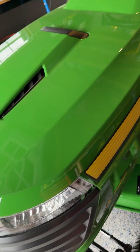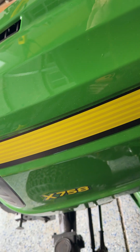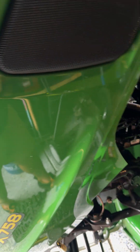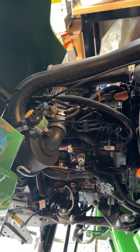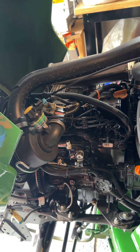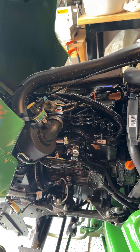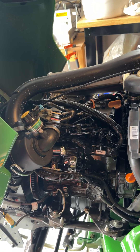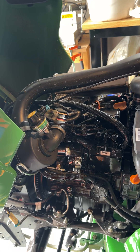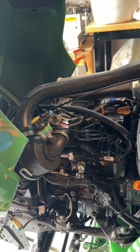Alright, so by now a few of you have been asking, what is under the hood of the John Deere X758? And so here she is in all her glory. This is a 24 horsepower Yanmar diesel engine. It is 60.6 cubic inches — I believe about 17.9 kilowatt output.